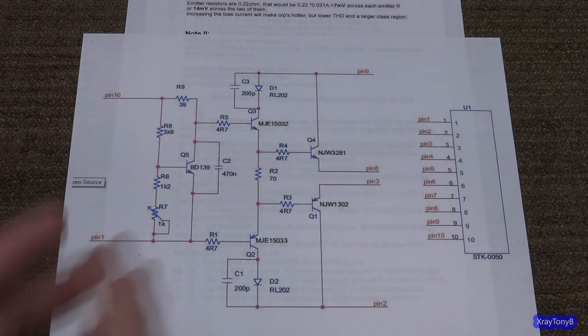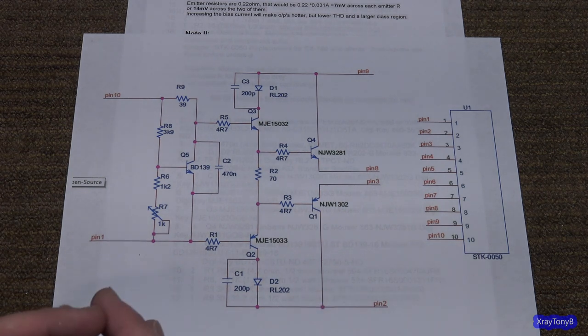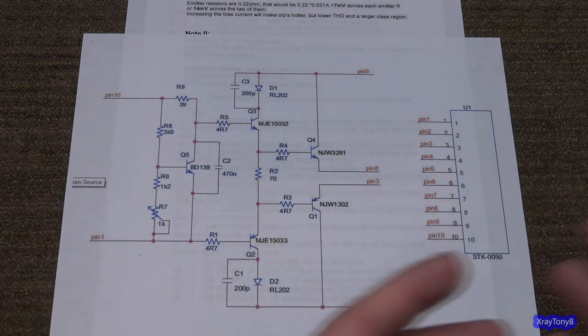What we found out is that Fisher is already pushing that STK module to its maximum. So anything you put in there that's a counterfeit — that doesn't have the silicon to handle those maximum values of the original — they're going to fail prematurely. And we've seen that. So we came up with this discrete component solution several years ago.